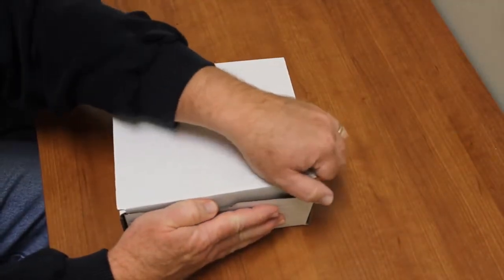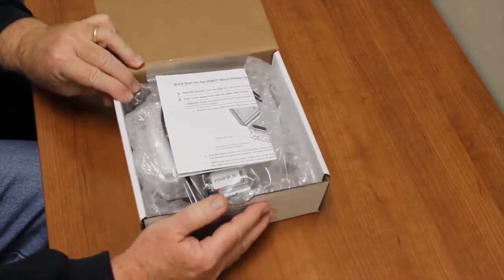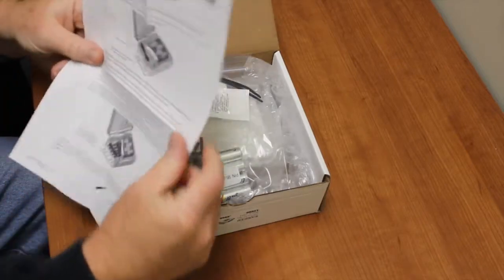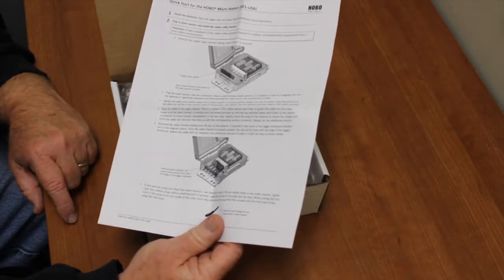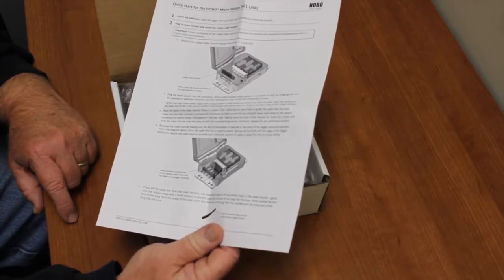We unpack it. The first thing we're going to see when we open the box is our quick start guide, which is basically the steps to put the logger together. You want to familiarize yourself with this quick start guide before you go in the field.